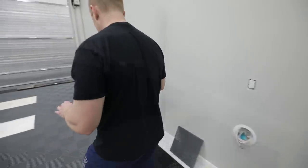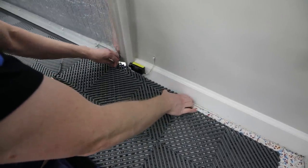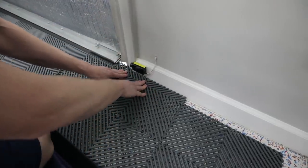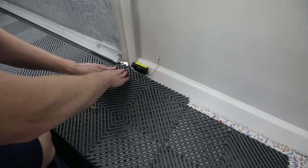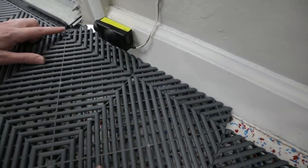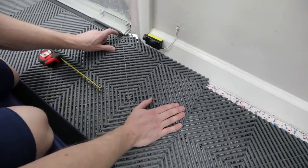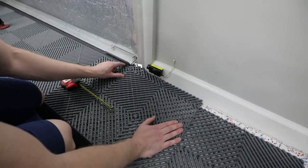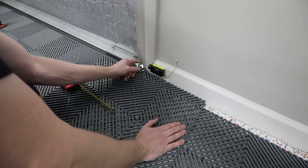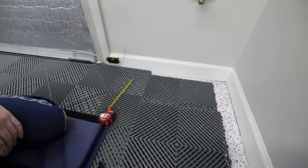That looks a little bit more accurate. Alright, let's pop this in. That's a little bit more accurate there. There we go. And so, to cover up this — whatever it's called — the tread wear is actually going to come all the way out to here. We'll get that valve in here shortly. Make sure we work the tile properly.